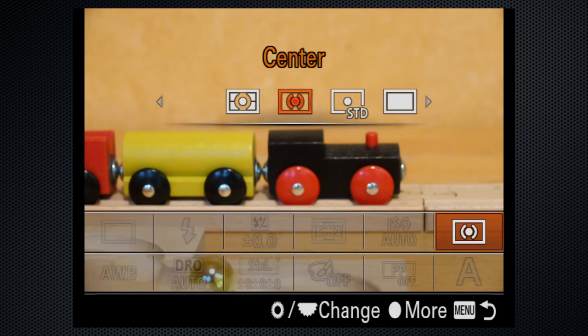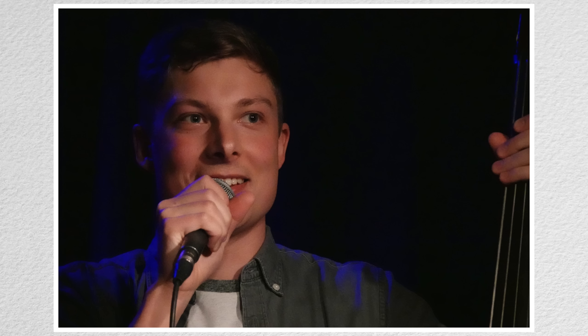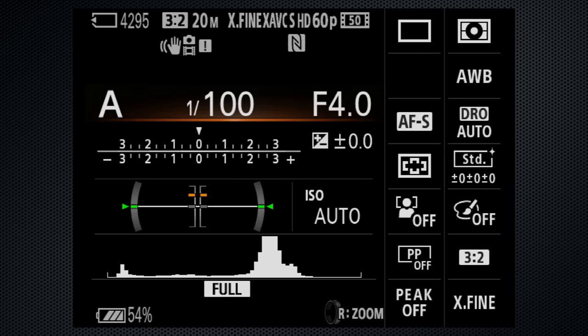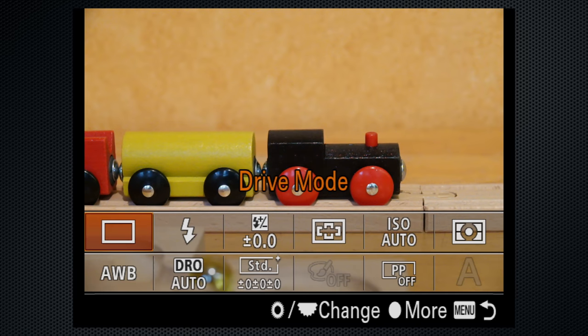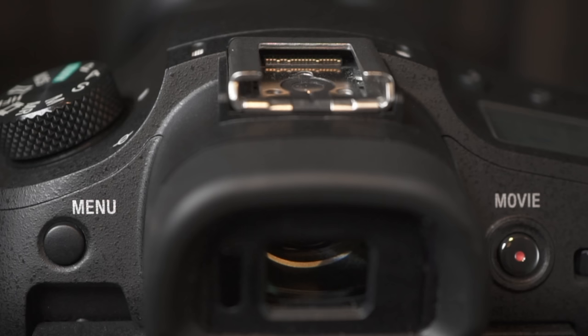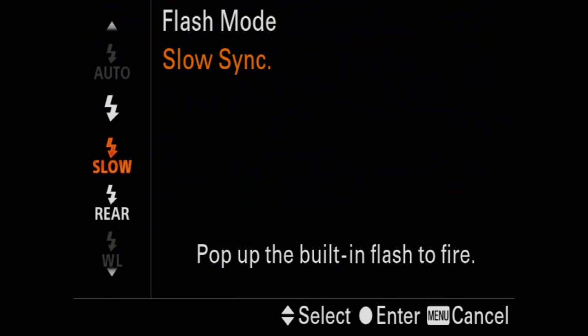Five metering modes. In addition to matrix, center, and spot, Sony has added full screen and highlight — useful to keep highlights from blowing out and to keep performers on stage properly exposed. The display carousel includes a histogram as well as a level, and the viewfinder companion settings screen is interactive. Just press the fun button to adjust the settings on the right. The settings available can all be customized and arranged. The built-in flash is rated from 1 to 10 meters, and there's a Sony proprietary multi-interface shoe for optional flashes, as well as a menu of flash options.